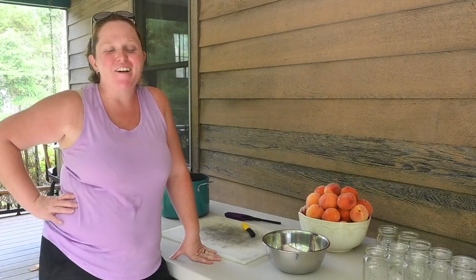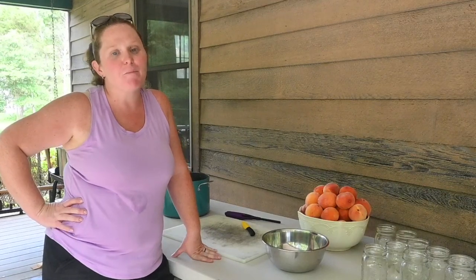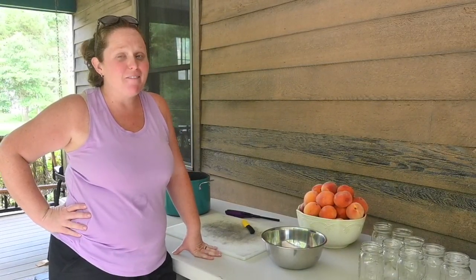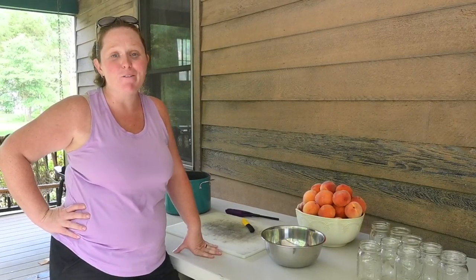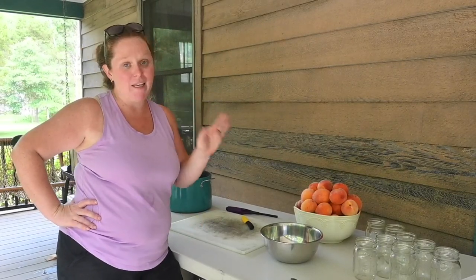Hi guys and welcome back to Hummingbird Acres. Today we are processing peaches. We bought half a bushel of peaches while we were in Virginia last week and we've eaten a good amount of them, but they are starting to get overripe and kind of go to waste. So we are going to process them by canning.